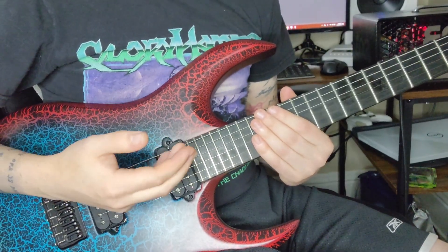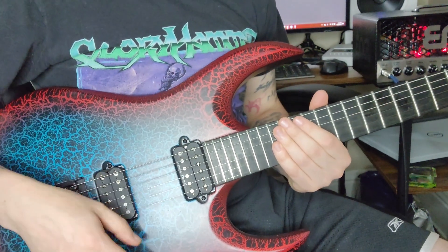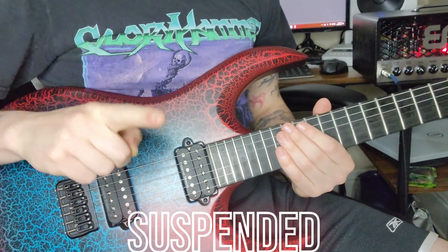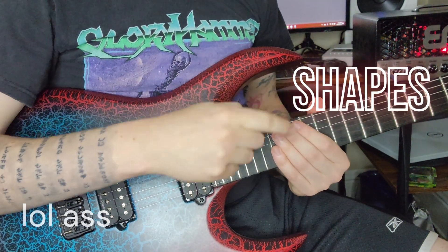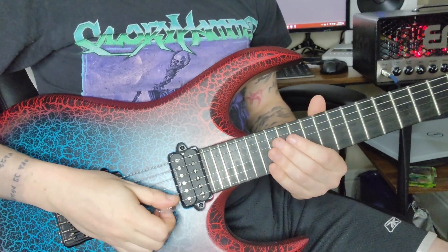I love ASS — and what I mean by that is augmented and suspended sweep shapes: three S's, not two. But that one's cool as well. Here's how we're going to start this off.